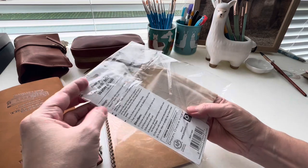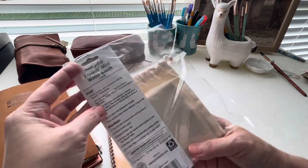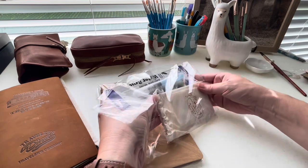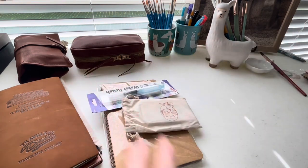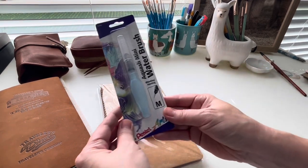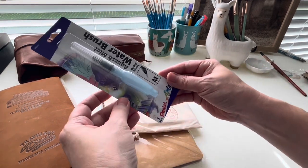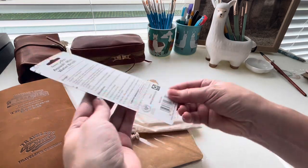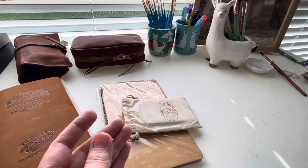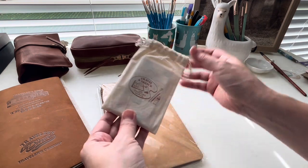The limited edition palette — I did buy this particular set that includes the mini brush because I wanted this specific palette of watercolors. I've never had the Van Gogh Royal Talens watercolors before. It came with the Pentel water brush, which I already have one of, so I'm going to leave that one packaged for now.